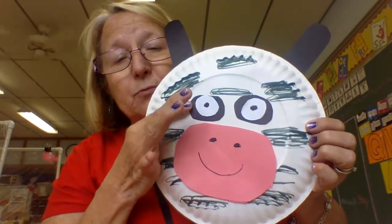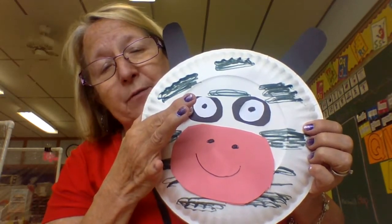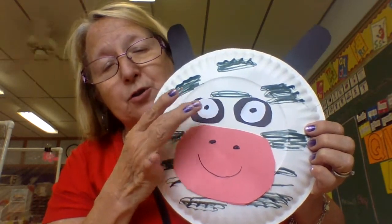Then I'm going to give you two black and two white pieces of paper. Put them together for the eyeballs and draw a little circle in the middle.